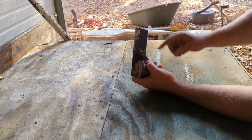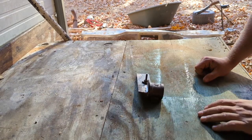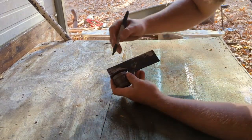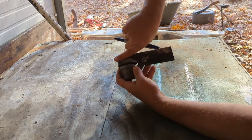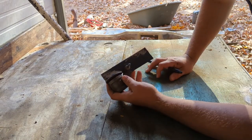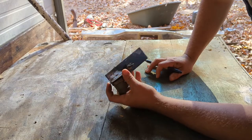I believe what I'm gonna do is just wing it - maybe start right there. Let me grab my marker. I kind of want to maybe taper this down a little, and then round this off pretty good. I think we'll be alright, maybe - we'll see.